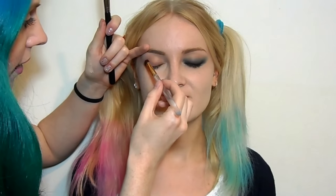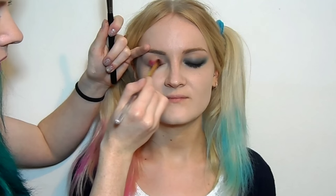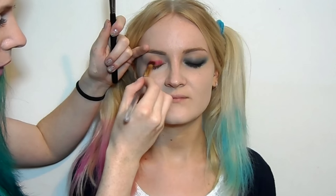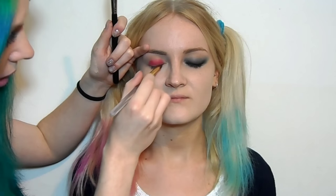Now we're going to do the red side, so I'm just taking a bright primary red all over the lid. I haven't set the foundation yet, so as you can see I rest my hands on Imogen's skin and it's rubbing off the foundation as we go. We'll set that right at the end when we finish the eye makeup, and then we'll do the sweet tooth colour on the cheeks.